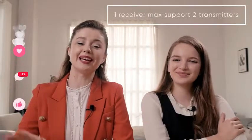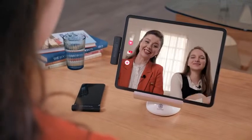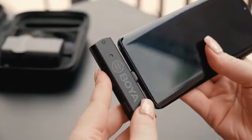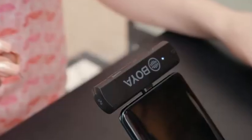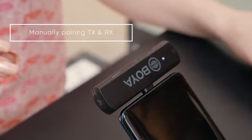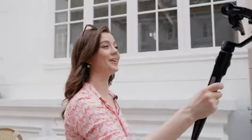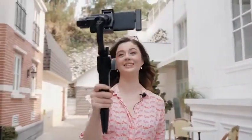Hello everyone, welcome back to our webcast. Before we start, let me introduce my friend Cherry. Today she will be with me and share a few tips about how to match clothes in spring. The transmitter and receiver are paired as a default setting, so the system is ready to use right out of the box. If the transmitter and receiver need to be re-paired, there is a pairing pin included and you can manually pair them before recording starts.